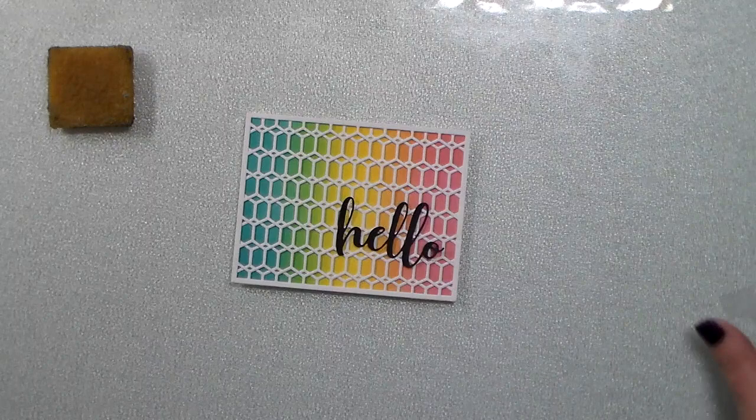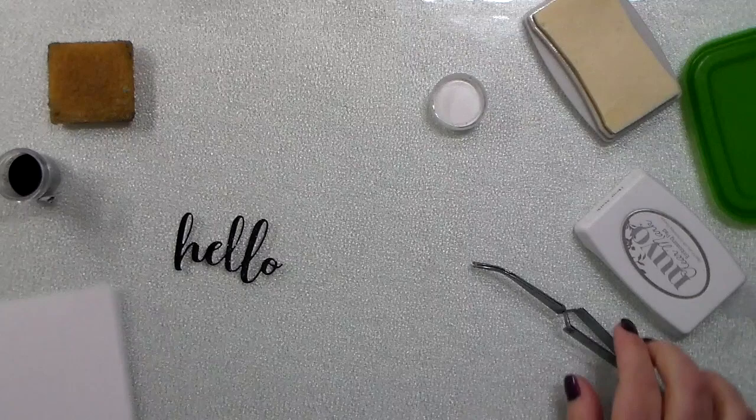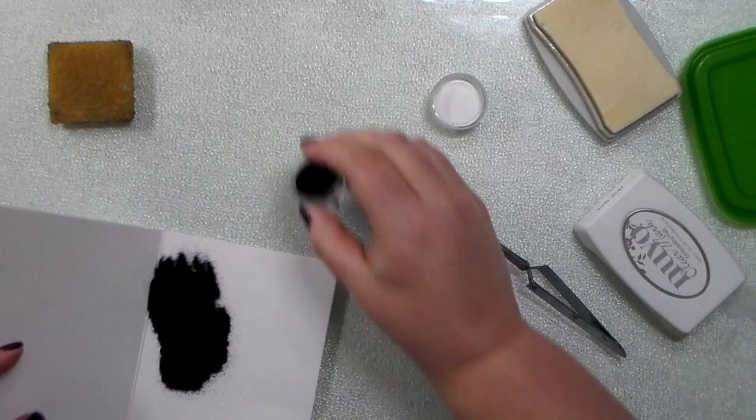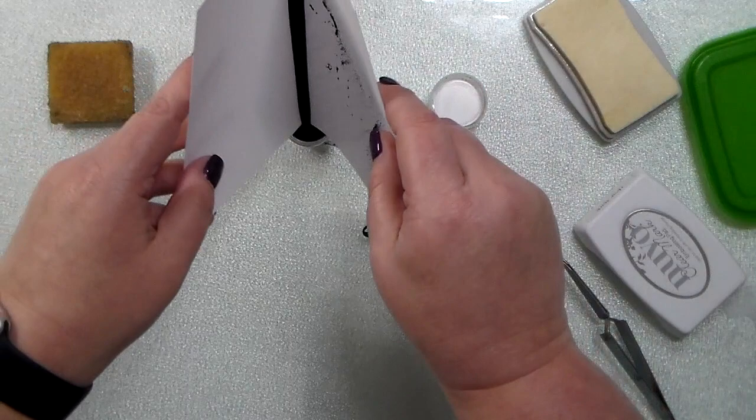I cut out the large scripty hello from the Hello Buzzwords die set. This die set comes with that scripty word and then two different shadows — a shadow or background that goes right behind that scripty word, and then a larger one that has a pierced edge to it. So a lot of bang for your buck with all of those Honeybee Stamps word dies.